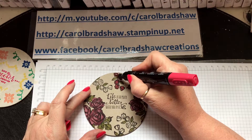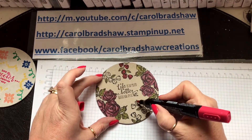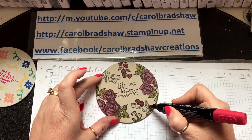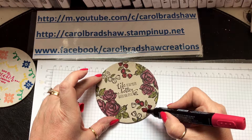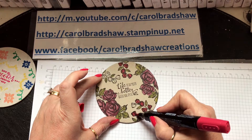I just had to check then to see if I was saying the right thing — I am. And then I'm going to coat this in Glossy Accents, I think, just to seal it. So if you put a drink on it and the base is wet, you're not going to ruin the picture.